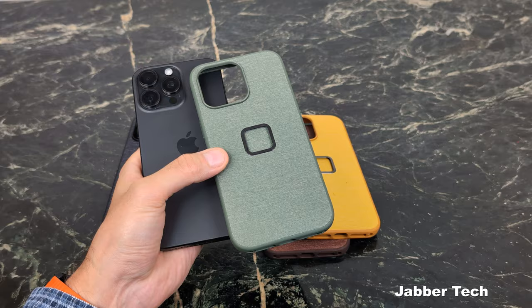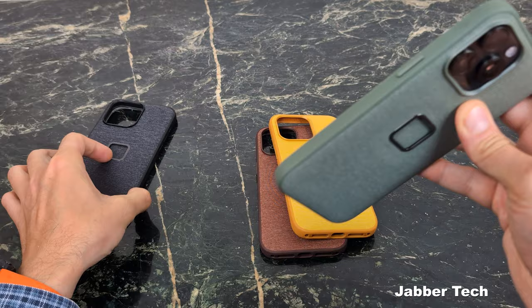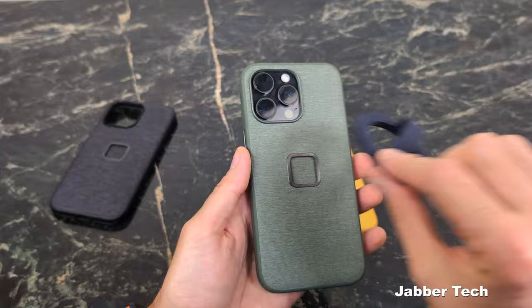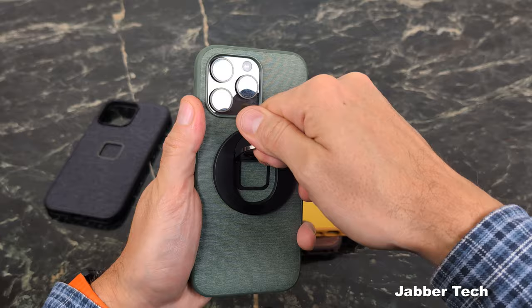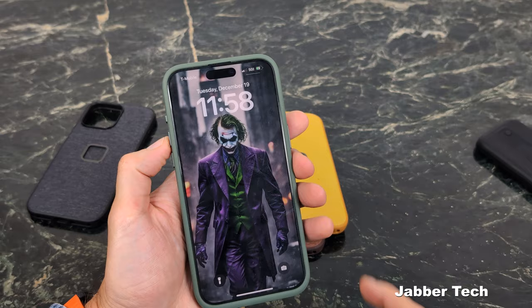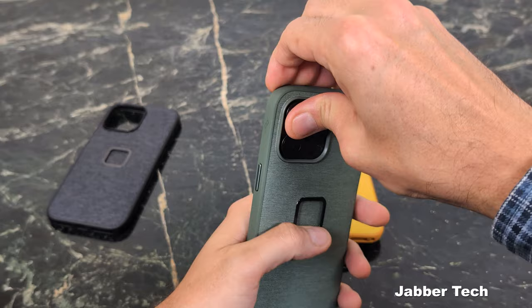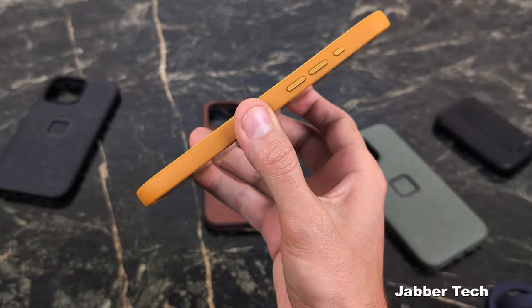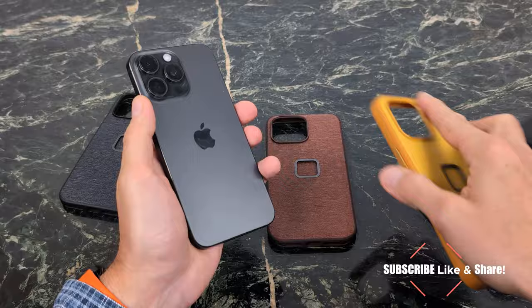Nice attention to detail — you get a different outer color to match whatever you want, with seamless integration with SlimLink and MagSafe. Here's a MagSafe ring — really strong, no doubt about it. Definitely super strong. MagSafe charging works as you'd expect, no issues there. All the buttons feel really nice with good feedback, just what you'd expect from a quality case. Now here's another color — this is Sun. Really nice, with different accents on the volume buttons and power button. Attention to detail is the name of the game.